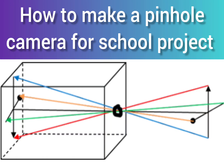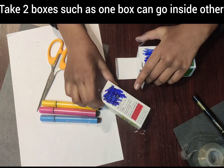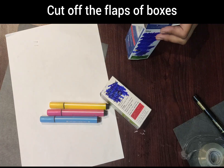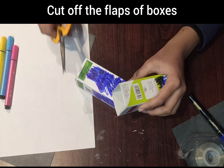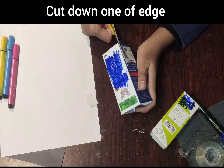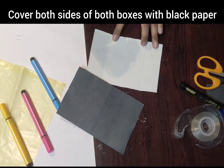How to make a pinhole camera for a school project. Take two boxes such that one box can go inside the other, or make two boxes from cardboard with given dimensions — Box A and Box B. Cut off the flaps of the boxes, cut down one of the edges, and cover both sides of both boxes with black paper.